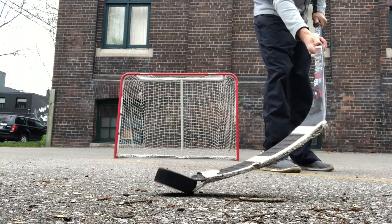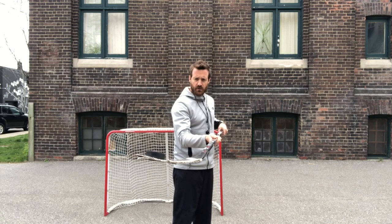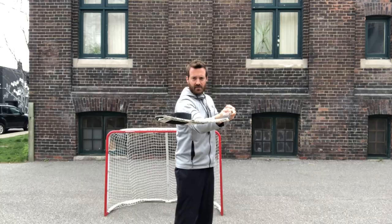First thing you want to do is flip the puck up onto your stick. Once you've got the puck up on your stick, we're going to flip it up and over and around, keeping the puck on our stick but not losing it — like this. And then back. And there you have it.